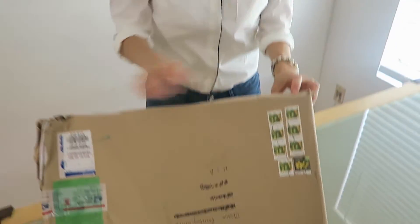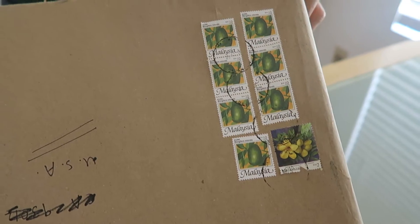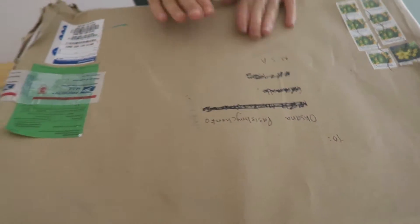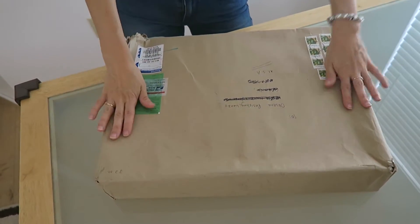Hi everyone! So exciting! The package came all the way from Malaysia. Look at this — pretty stamps! So many stamps! That's exciting! I'm super excited to open this package from Malaysia from my dear customer Heta Becks.